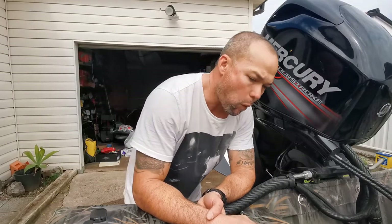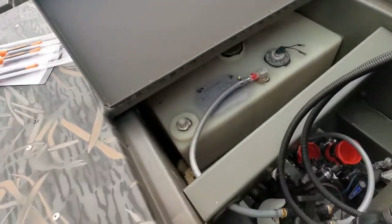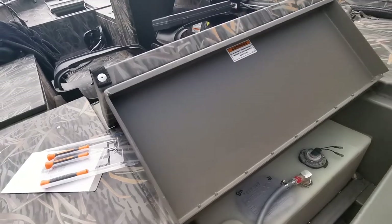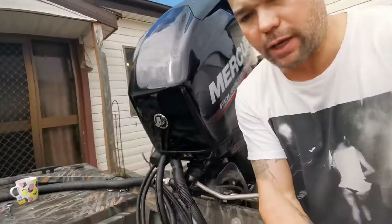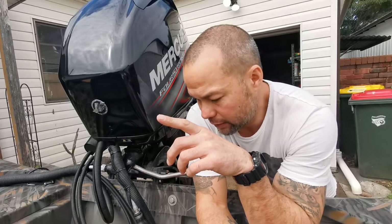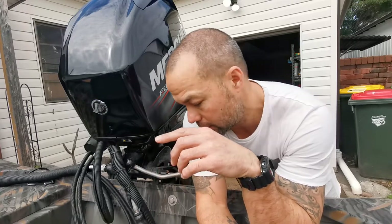I thought I'd quickly show you a couple of things. When they designed the boat, it's a great boat but there are a few little issues. When you look down in here, that tank is sitting in a well — it's not on a flat piece. What's happening is when it rains, the water has no drainage point. There's nothing for the water to drain out.